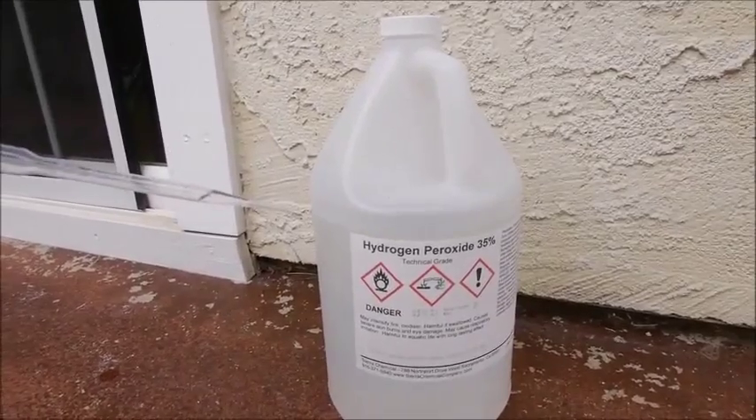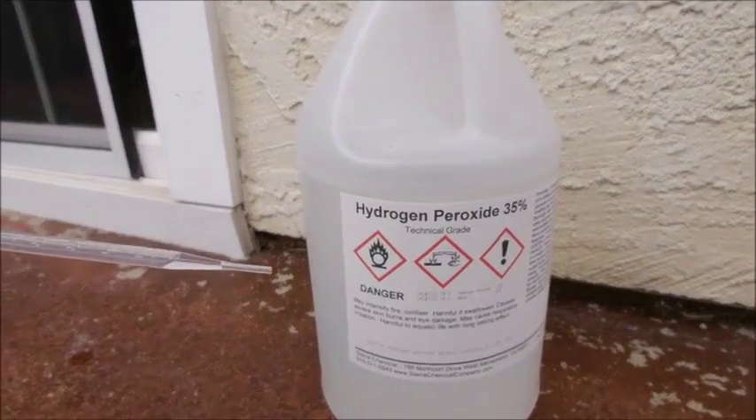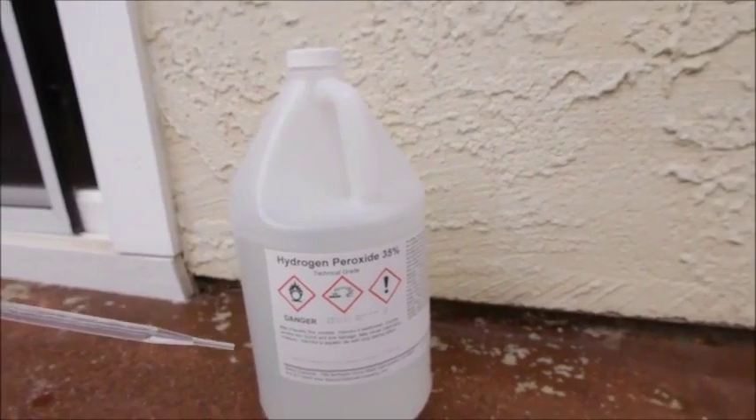So now I'm going to go ahead and pour just a couple drops of hydrogen peroxide into the container, just to see if anything happens.